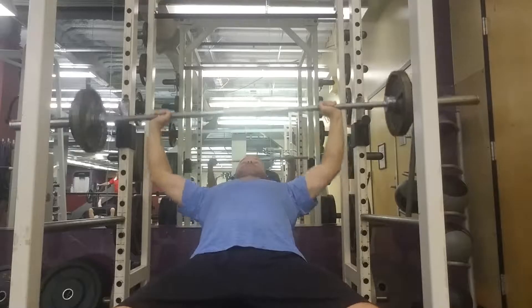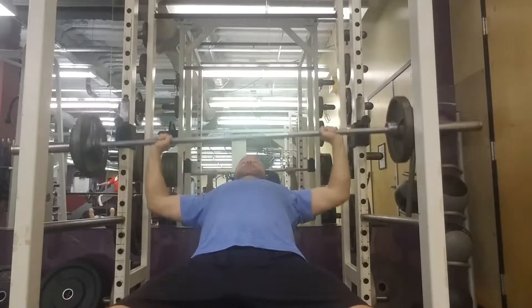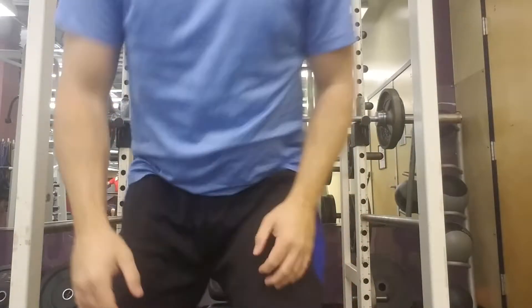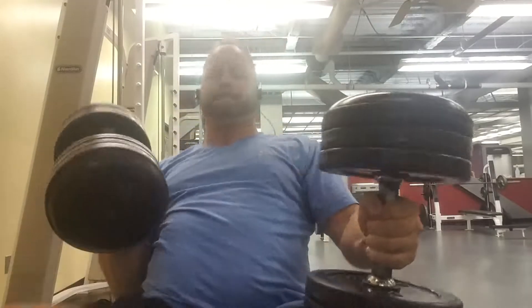I hope you guys are having a great week. It's been crazy weather here — 30-degree mornings and 60-degree afternoons here in North Carolina. Hope you guys are having some better weather than that. I've got some 50-pound dumbbells that we're going to kick up.